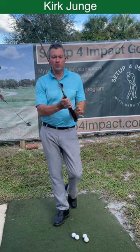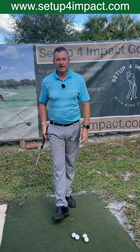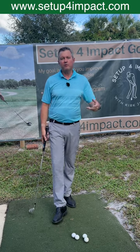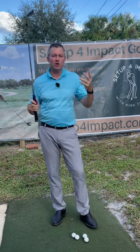Should you hold the club more in the palm or more in the fingers of the hands? That's a common question that I get from a lot of my clients. A lot of people who followed Moe Norman talk about holding the club in the palm, and that's what we taught at Natural Golf.